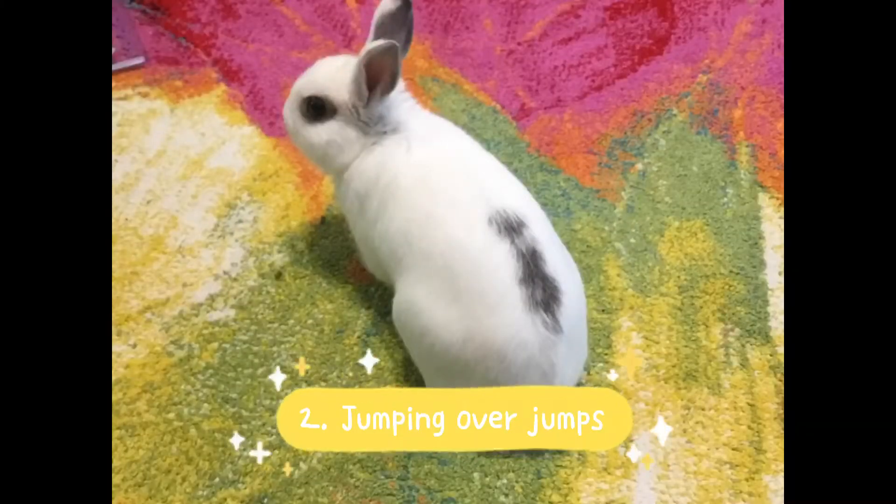The next trick is jumping over jumps, and it's really just like 'come' — you'll see it's very easy once you know 'come.' Sorry if you hear chewing in the background — that's Graham, he stole some treats and is chewing them right next to me.